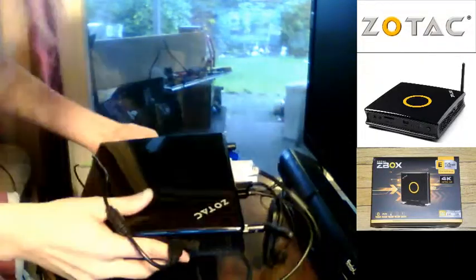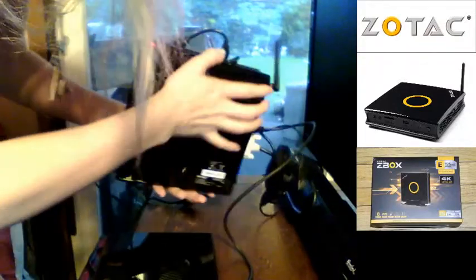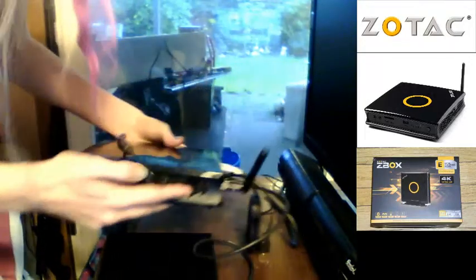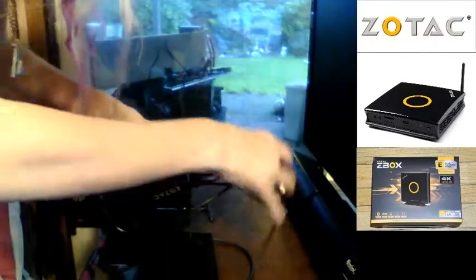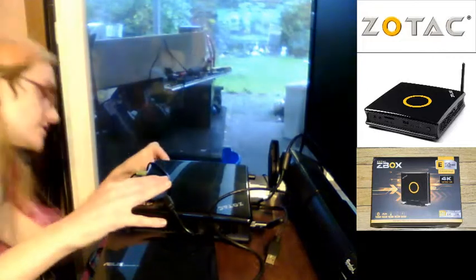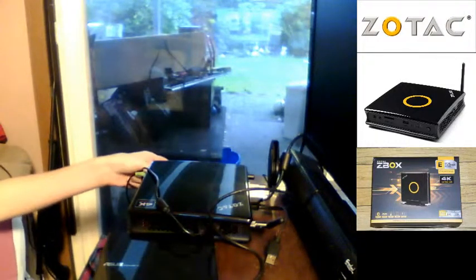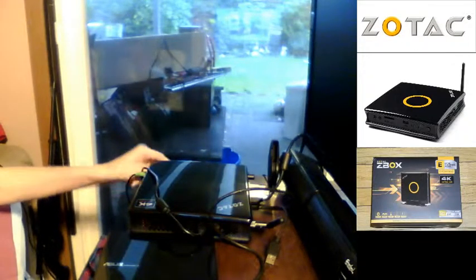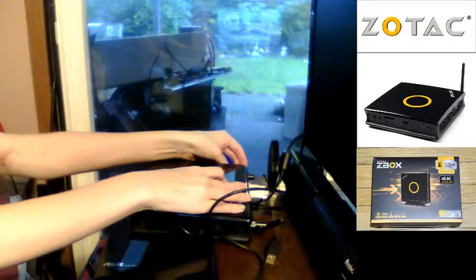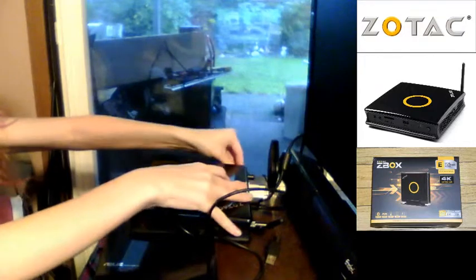Now I just gotta put this back on — slides back in there. I don't normally do reviews that much. Got it! Now I've got a cheap wireless keyboard and mouse combo, my Asus disc drive, a PlayStation 3 controller plugged in that I use a software tool to emulate as a 360 controller for games, and Klipsch satellite speakers for audio.